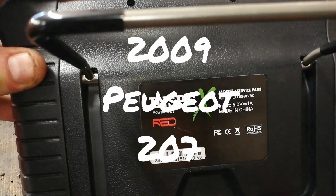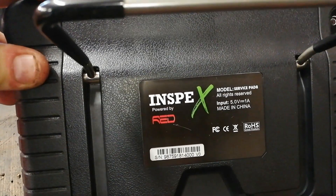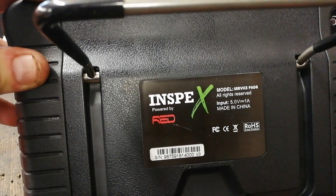Just going to do a quick review on this Inspex, powered by Red. This Scantool was loaned to me by the local auto parts store and we're going to do a quick review on it.